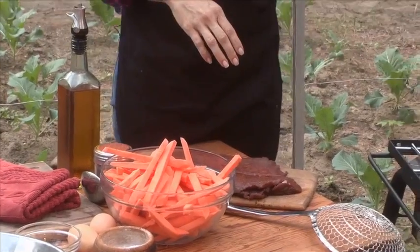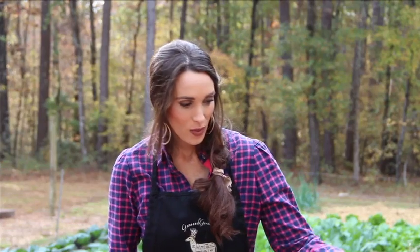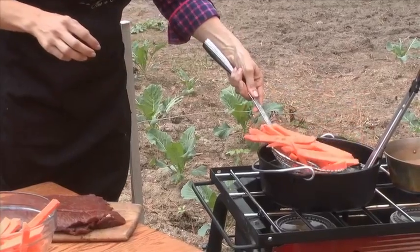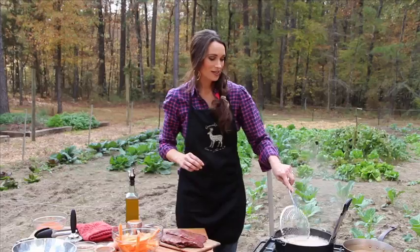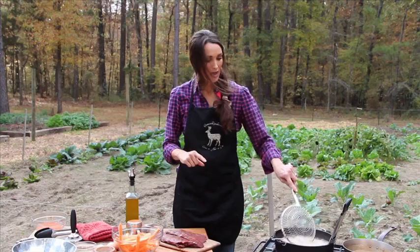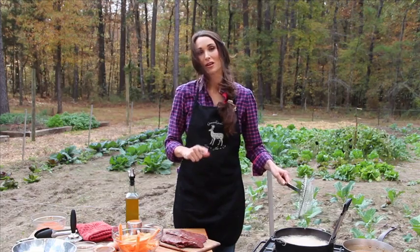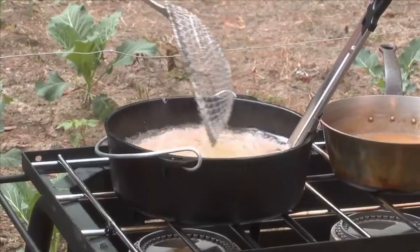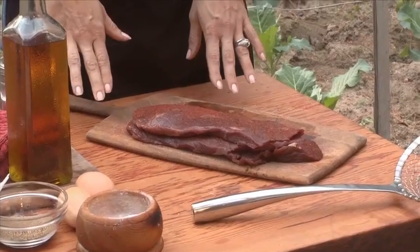We got these sweet potatoes out of the garden and we got our oil up to about 325 degrees. Make sure that they're dry because they'll brown a lot better if they're dry — this is how you make it crispy, this is the big trick. They go in at 325 and you keep them in there for about five minutes, bring them out, put them back in at 350 for about two minutes and you'll have the crispiest potatoes to be a bed for your venison.